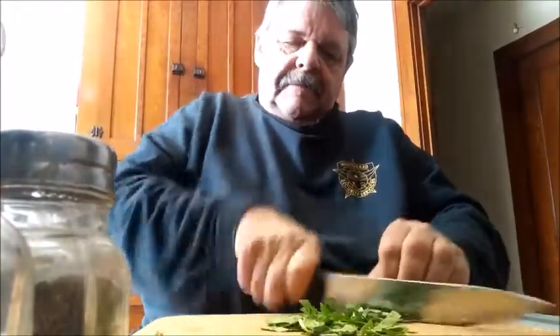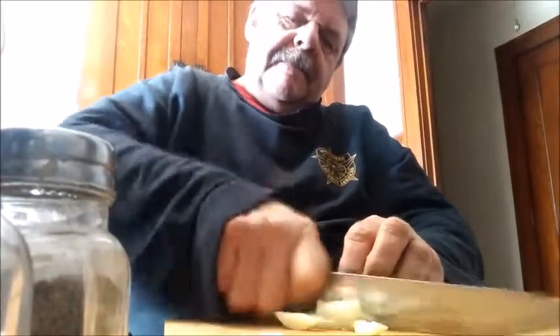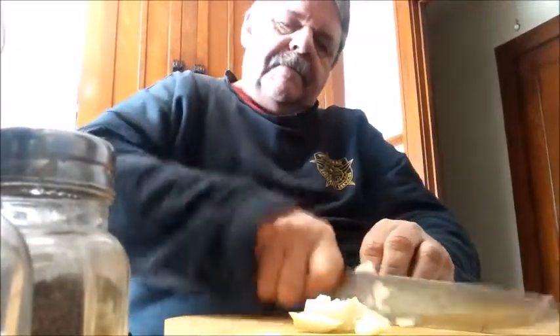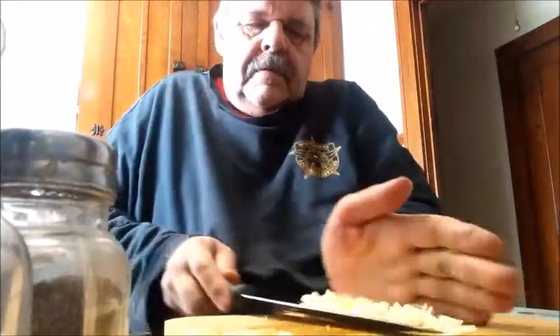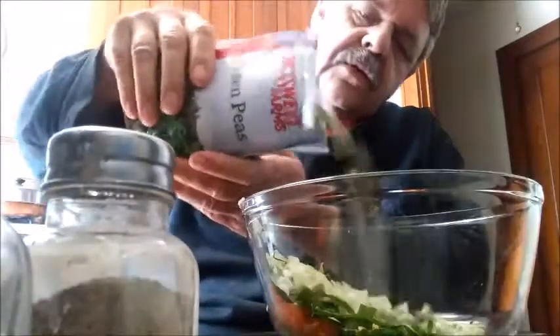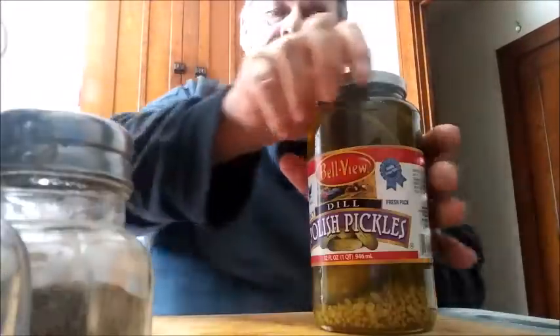I'm picking the stems off of some spinach so that we can cut them into long pieces like this and add them to the bowl. Also need to dice up a little bit of onion, and then frozen peas and a pickle.